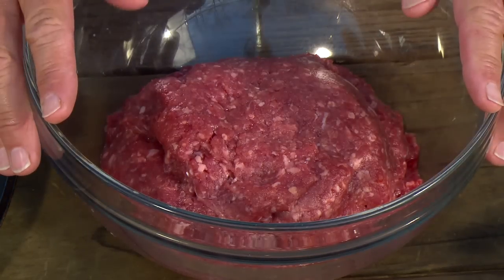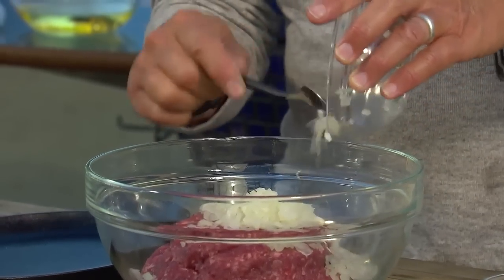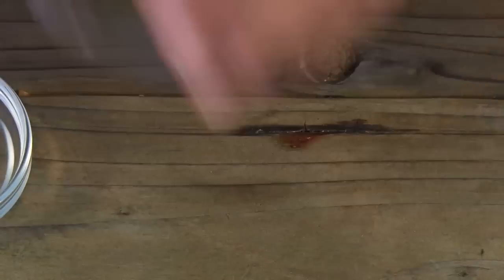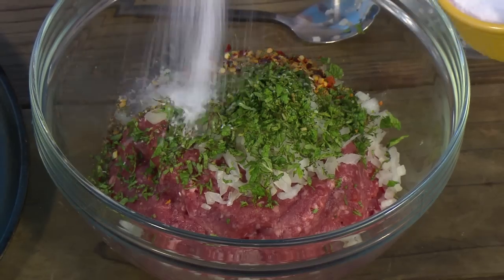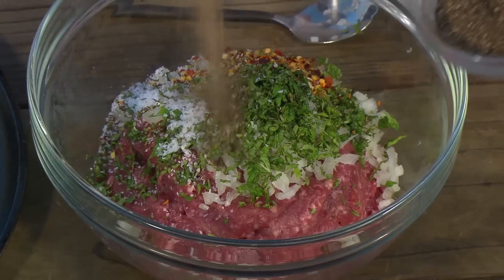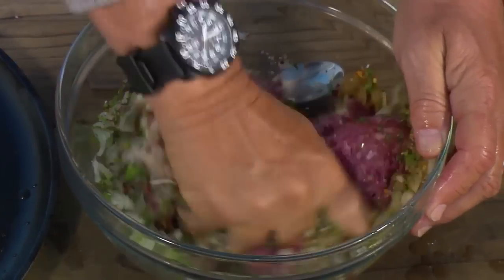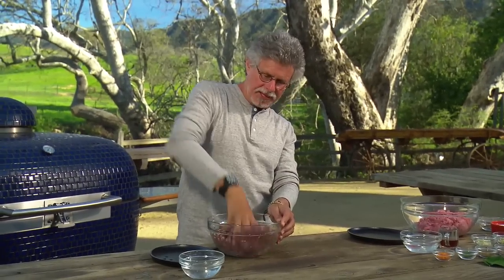Up first, the Greek lamb burger. Start with two pounds of ground lamb. Add half a finely chopped onion, chopped fresh mint, dried oregano, ground cumin, hot pepper flakes, coarse sea salt, and freshly ground black pepper. Wet your hands to keep the meat from sticking to them and mix the ingredients with your fingers. Don't be afraid to dive in — you get a better mix with your fingers than with any utensil.